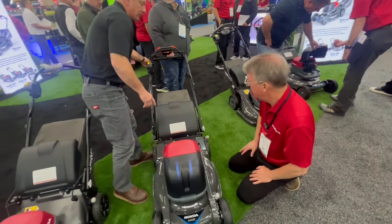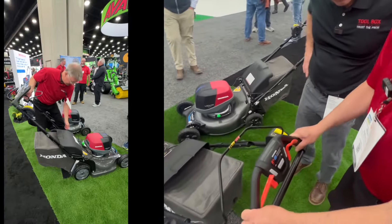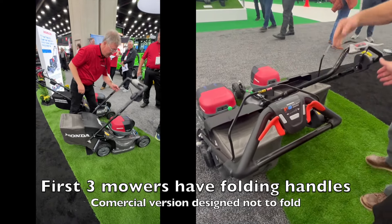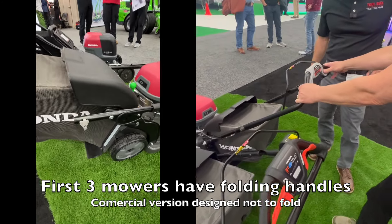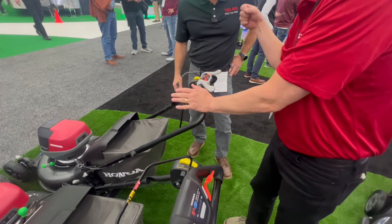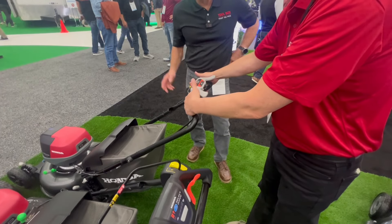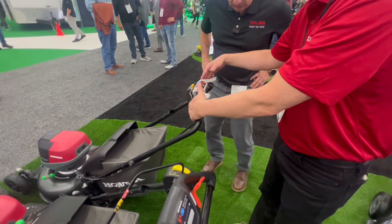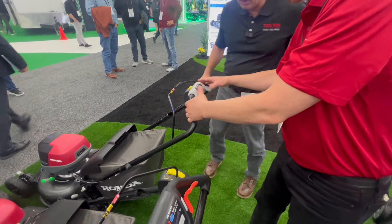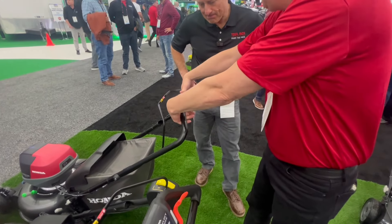Tell me about the controls. This one includes the e-transmission using our variable speed transmission — if you're familiar with the power drive, we've always had that. You always had a two-position to start the blade. Now a yellow button wakes up the motor controller and then you pull this back to start your blade. As you want to propel, you use the smart drive system. This is basically a selector switch — whether your hands like to be here or there, it's just more about comfort of where you want your hands mounted.